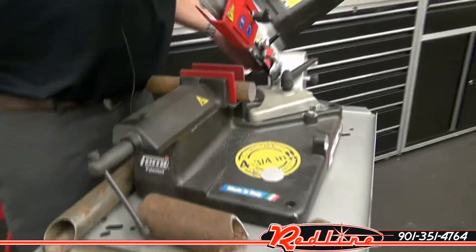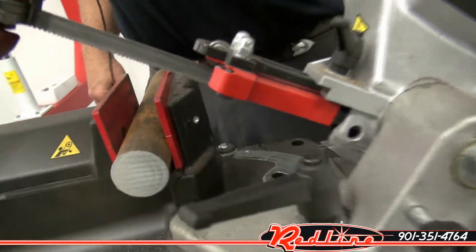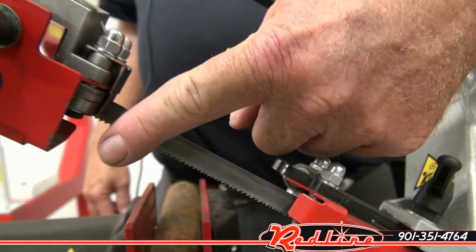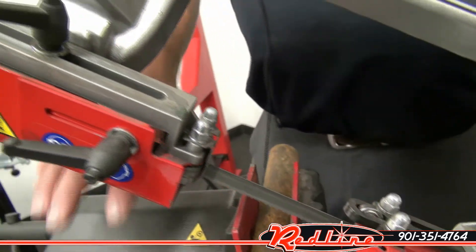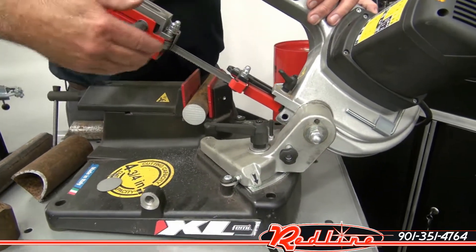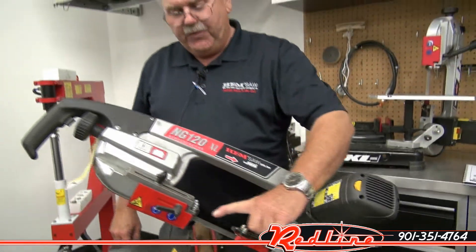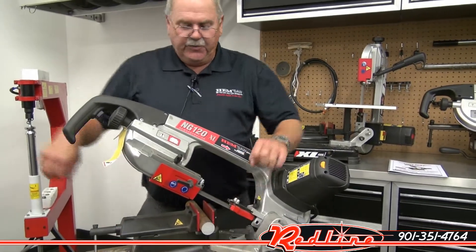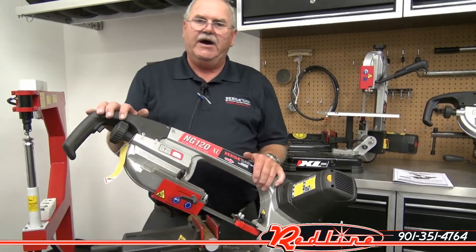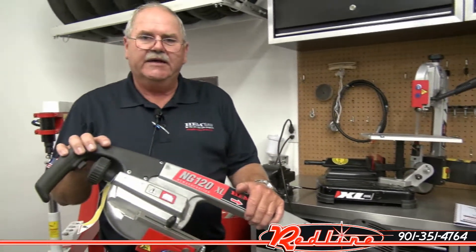Also, if you notice when we cut here in a few minutes, this saw runs backwards. The NG model has reverse rotation — the blade is cutting going away from the pivot point, so all your chips and everything falls out to the end. Another reason for the reverse cutting is that these bands bow. When they bow cutting this way, they're still cutting effectively. When they bow cutting the other way, some of the teeth are coming out. That's why the NG series will outcut the 782 model and the other saws on the market.